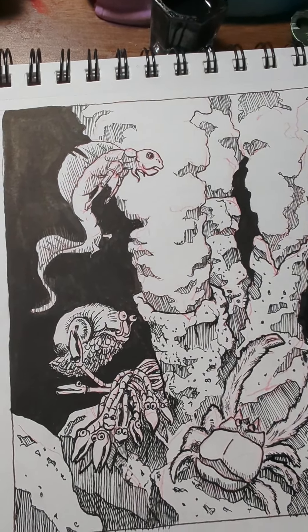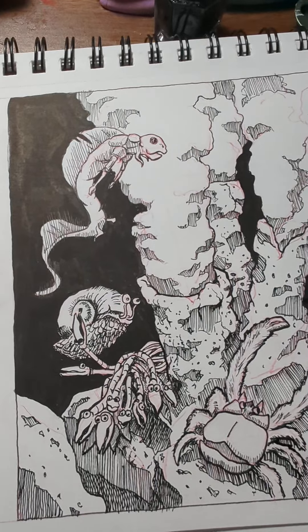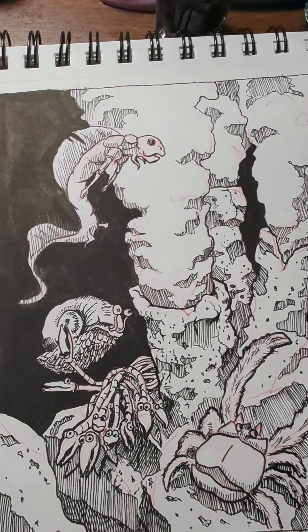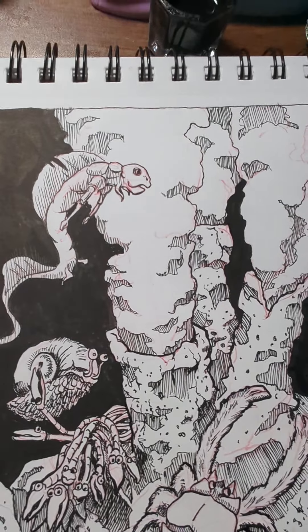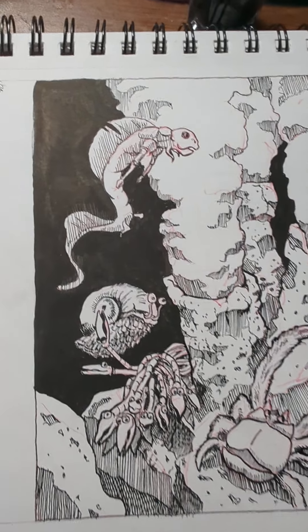Hey guys, I've been using the FW ink to draw with in the last few days. It's an acrylic ink and I've been enjoying the matte finish it has. It looks really good to me, but it doesn't really match up very well with some of the other inks that I have in my pencil case.